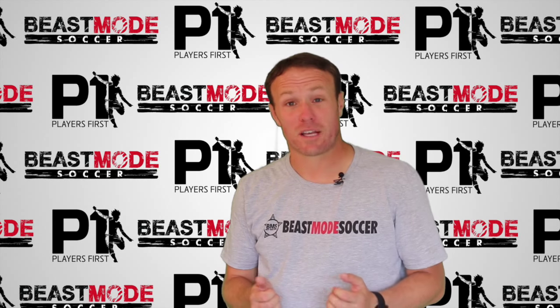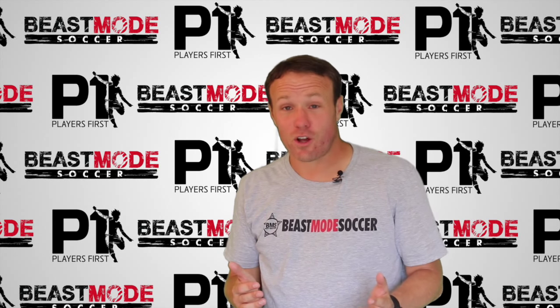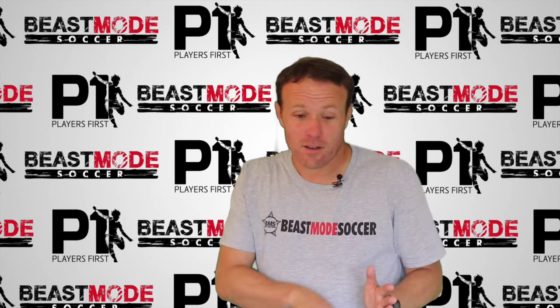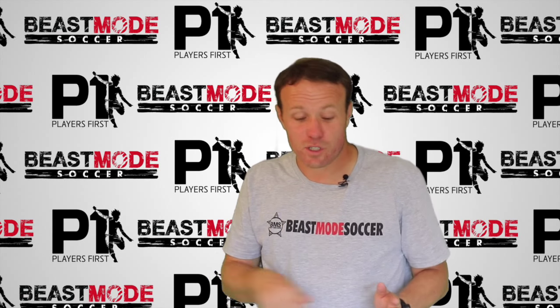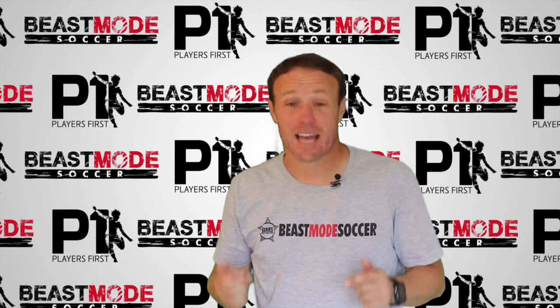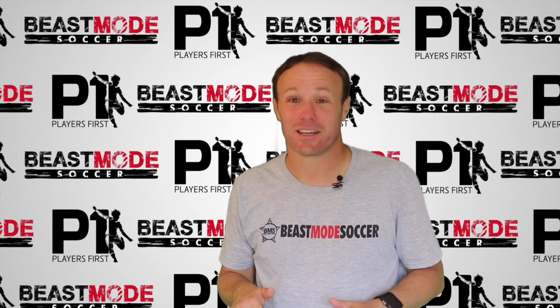Hey guys, Dave Cogner-Smith with US Club Soccer and Players First. This week we are doing Switch, which is a body passing drill. You're going to go around one way like we did last week, and after three times around you switch directions on your toes. It's a lot easier if you watch it than it is having me explain it. Don't forget to tag your teammates below and challenge them to do this with you at practice this week. Good luck!